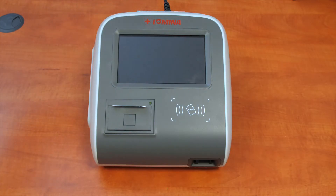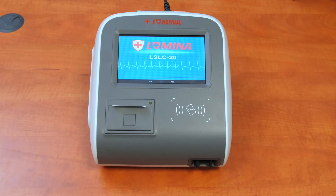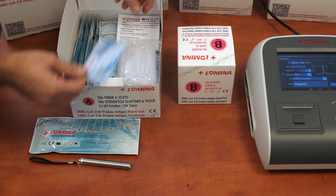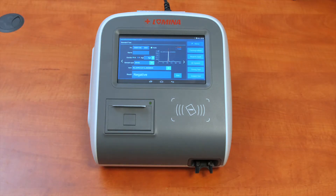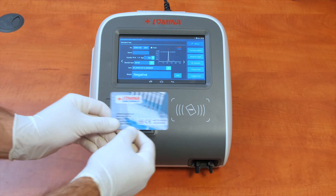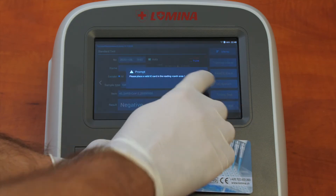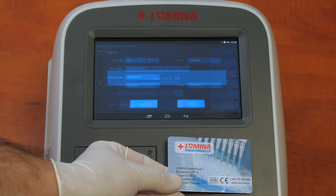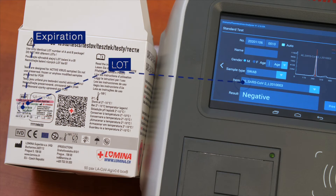First, connect the reader into the power socket and switch on using the back side button. Wait until the Android operating system starts up. The reader will do a self-configuration and control at every startup. Each test Box A contains a magnetic card for a particular lot calibration at the LS-LC20. Take the card and place it in the card section and press Read IC Card on the main menu. Press Confirm and wait for the data to be loaded from the card. Make sure the lot number and expiration date is the same as on the box label, then confirm.